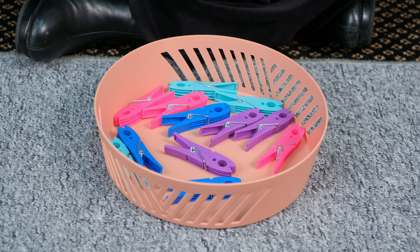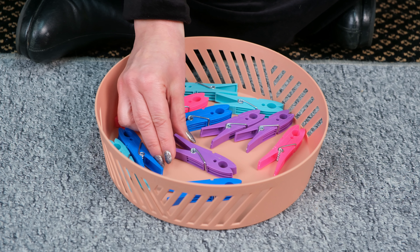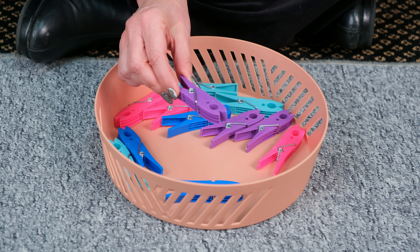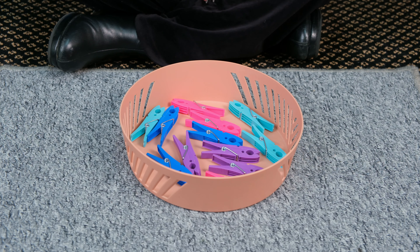It is important when presenting this activity to the learner that you show them how to hold the pig. Would you like to have a turn?